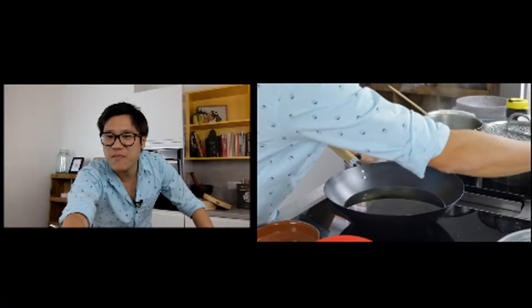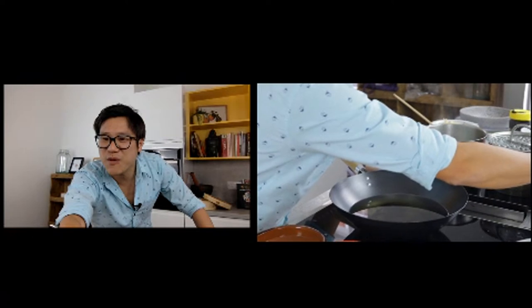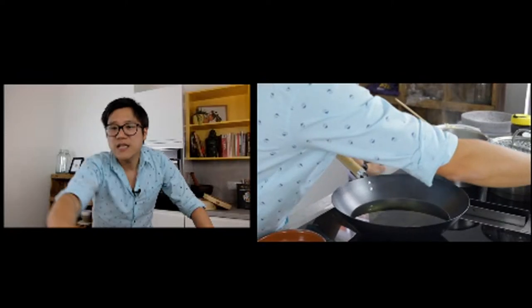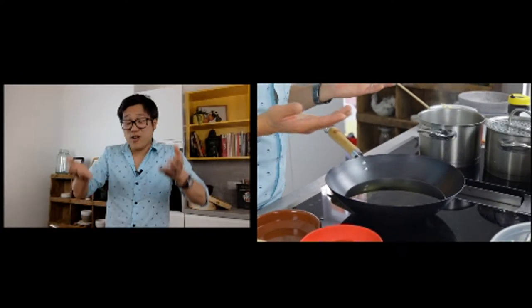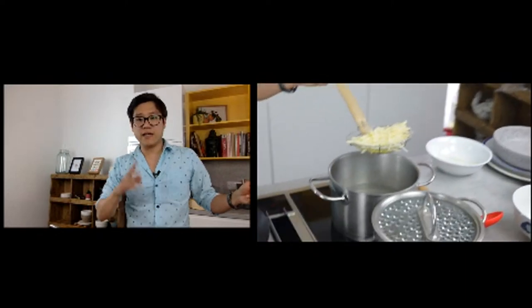I prefer a flat-bottom wok above a round-bottom one for gas stoves — you'll need a special wok ring, which you can find on the School Wok website. Flat-bottom woks were invented for western flat stoves, but a round-bottom wok sits on most gas hobs. My personal preference is always a round-bottom wok.